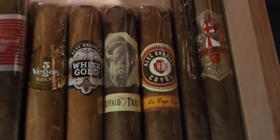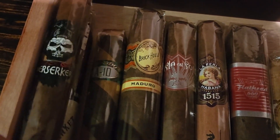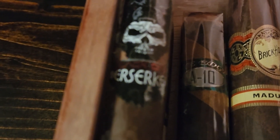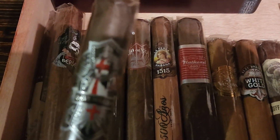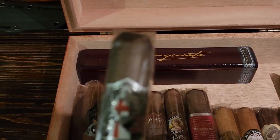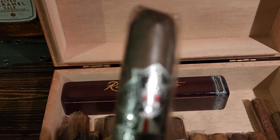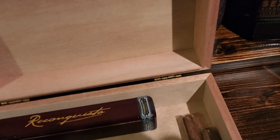Next we've got the Gurkha Black Ops — the Berserker. And then we've got another Ave Maria — a beautiful Argentum with a crazy dark and oily Maduro wrapper. That one is just absolutely stunning.